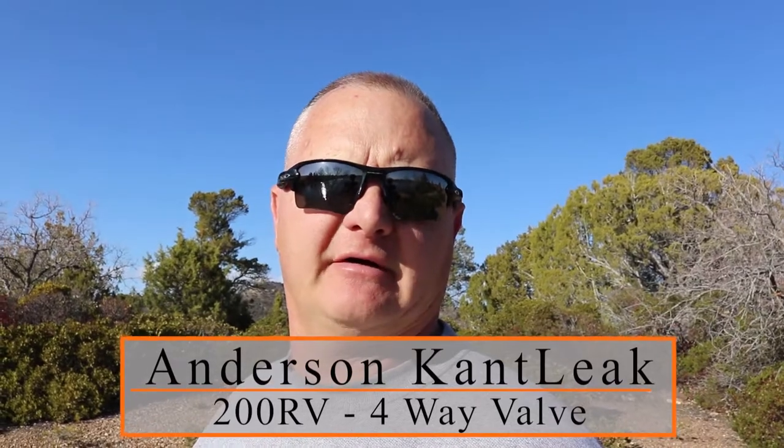Hey there, welcome back to the channel. If you've been following us for a while, you saw that we recently got a water bag, a 65-gallon bag, to use to fill the RV while we're boondocking. I was using that today, and when I filled the RV, I had some issue with the water valve that I connect to inside the RV. Our RV has the Anderson Cantleek 200 four-way selector valve, and I had a little issue with it. So I'm going to show you guys today how you can pull it apart and repair it yourselves without taking the entire valve out. So stay with me.